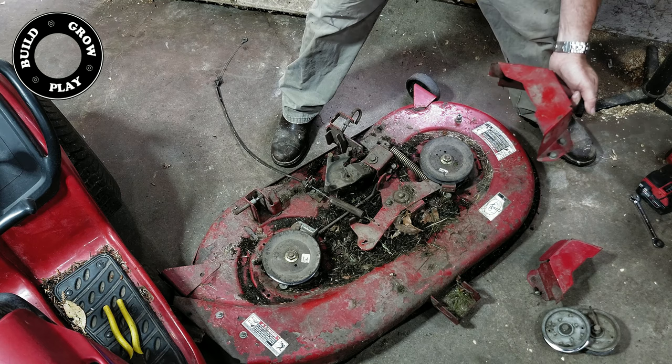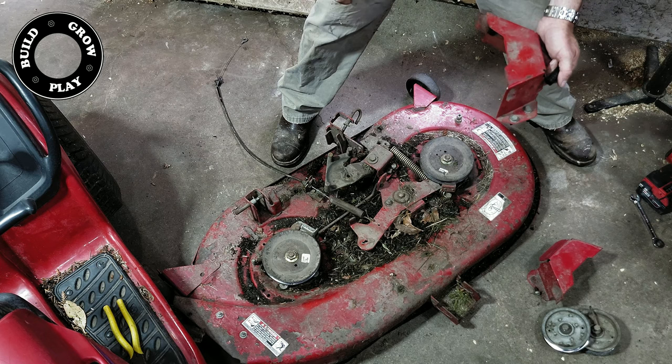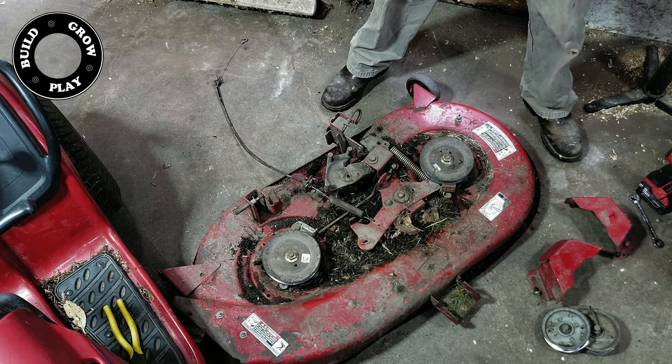If you're going to pull this part and flip it upside down to repair something like a bit of broken deck, it's a good idea to label things. Label that one left and that one left, and that way when we go to put it back together again, we don't get the two mixed up.